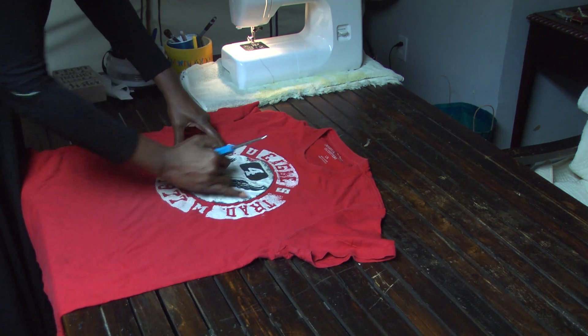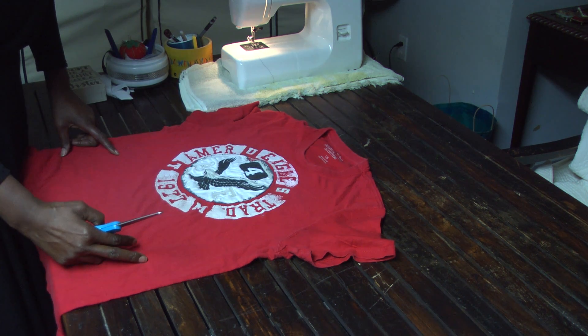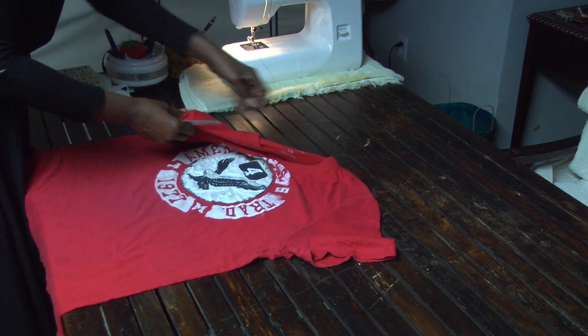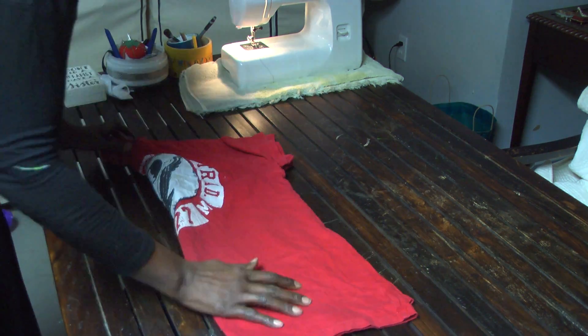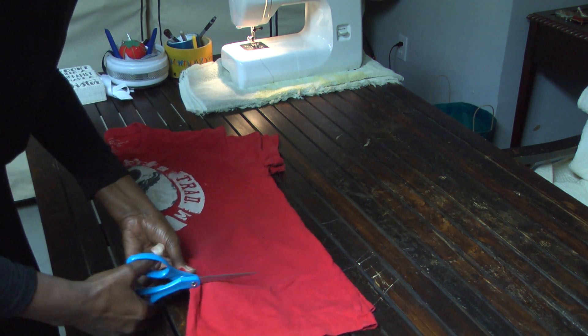Hi guys, hope everybody's doing well and I hope that everybody is safe. I'll tell you about this bag today because it is so so simple. How simple is it? It's so simple that all you need is a t-shirt for the most part. I did a little extra on it because I like the t-shirt and I like the colors in it, so I thought maybe I should do something to kind of make it pop.